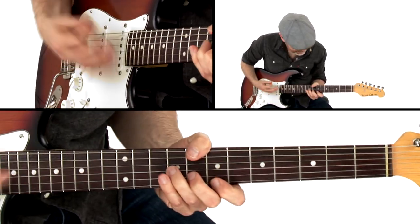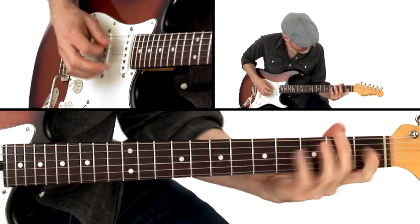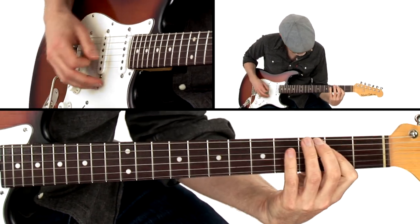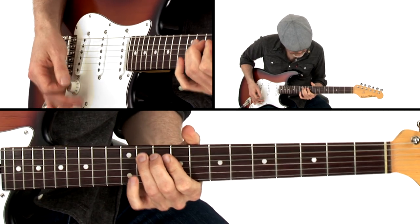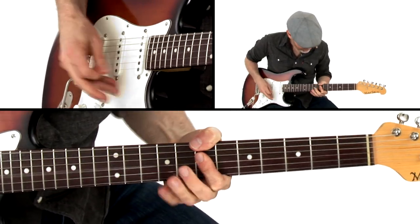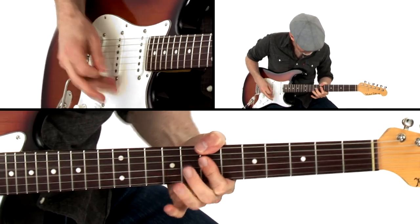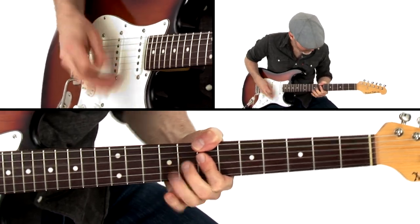Utilizing classic blues techniques in a roots rock groove, Alt Blues is an excellent exercise in playing behind a singer. Trower Thumb incorporates one of my favorite techniques, and that's using the thumb over the top of the neck to free up your hands to play other melodic lines. On Pagia, we use open tuning and a slide for an amped-up aggressive take on a delta blues in G.